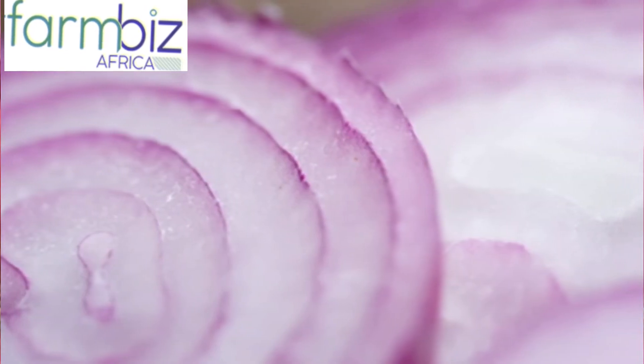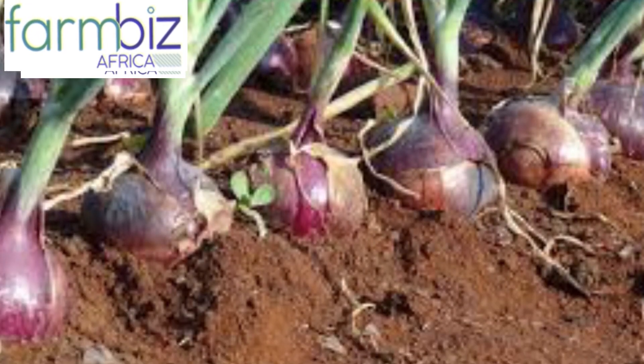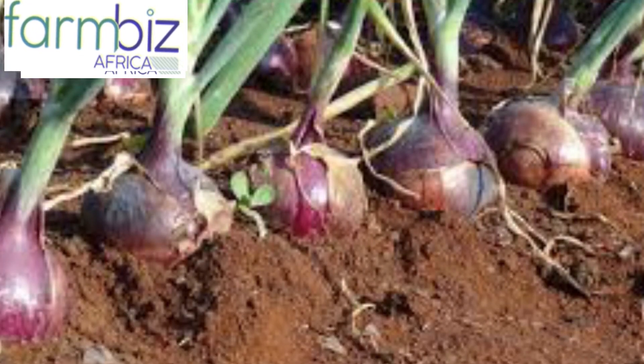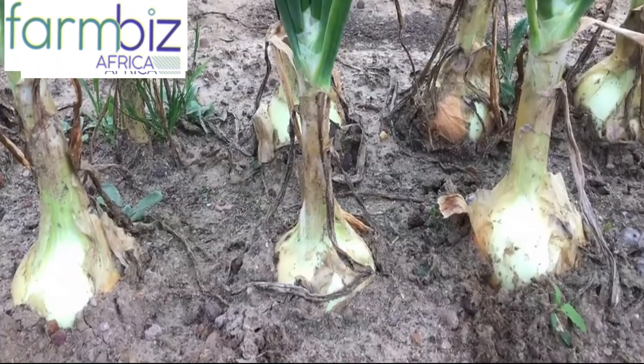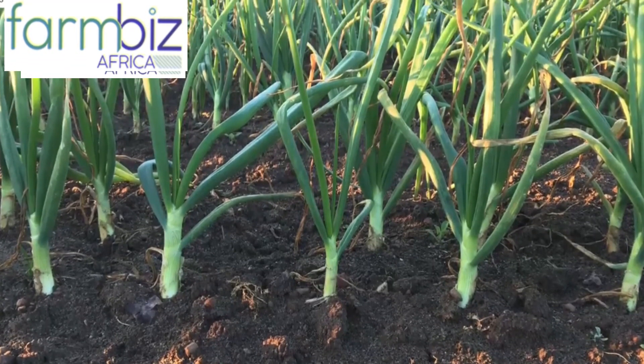50% of the red onions in Kenya are imported from Tanzania, as indicated by the Food and Agriculture Organization FAO 2014 report. Kenyan farmers have been doing their best to address the demand and close the gap, but still there is more supply to be achieved. This makes the red bulb onion a very attractive commercial investment for the Kenyan market at the moment, since local production is not enough.